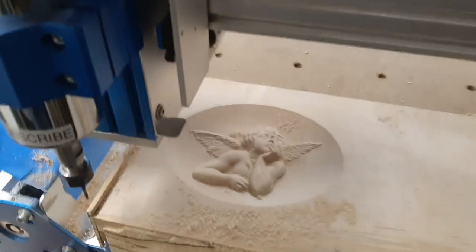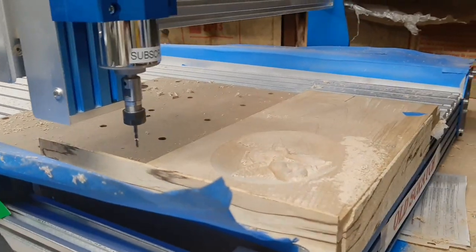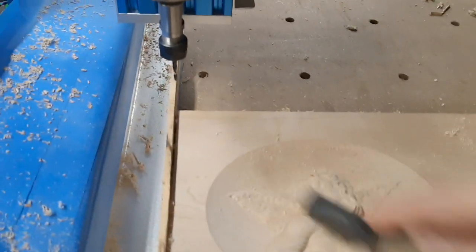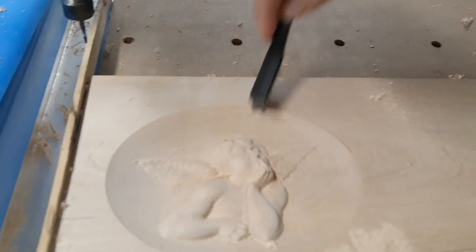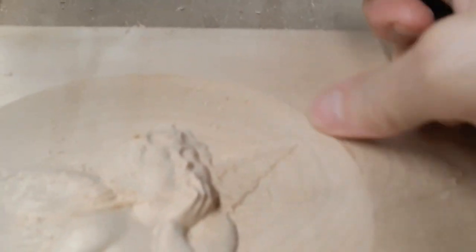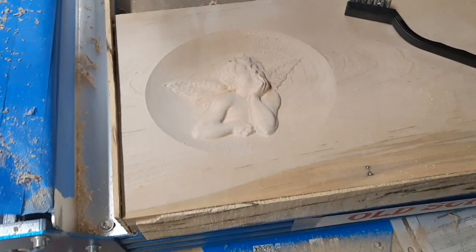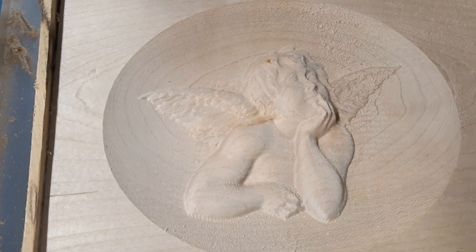That is definitely more like it. That took a long time. Let's get the head out of the way and see what we got. A little bit of fuzzies — it's just the grain of the wood there. I like it. Got a decent detail.